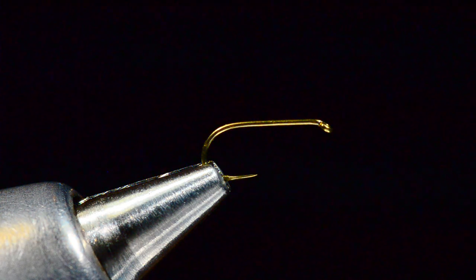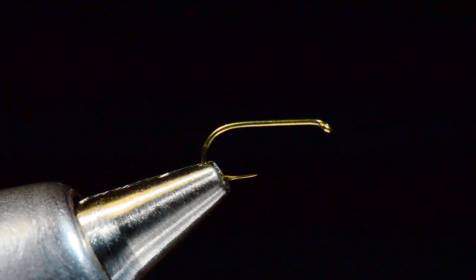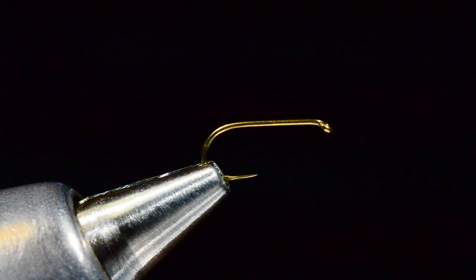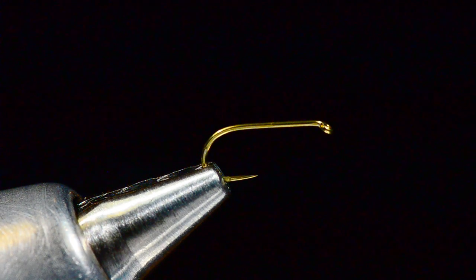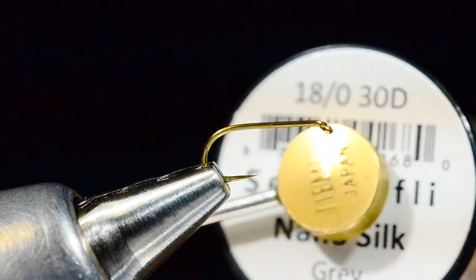I just finished that Vis-à-Dun video and it occurred to me that a hair wing dun is tied very similarly, so while I've got the material out I'll show you how to tie that one as well. I'm going to change the hook up a little bit — this is a René Harrop pattern. I've got a down eye hook, a 100 SPBL size 16. A regular TMC 100 will work just fine, and I've changed my thread to gray 18/0 30-denier Nano Silk.